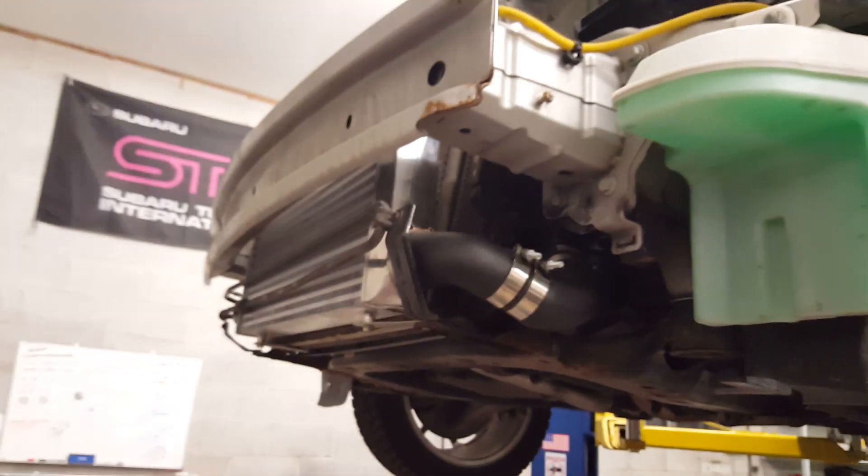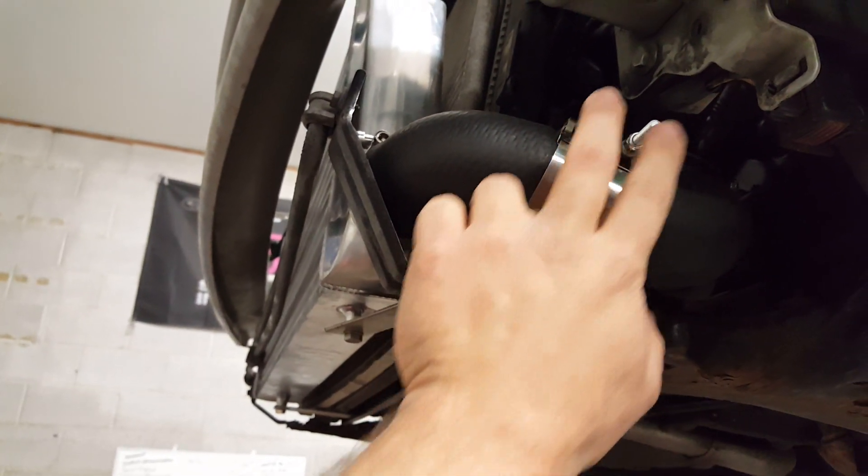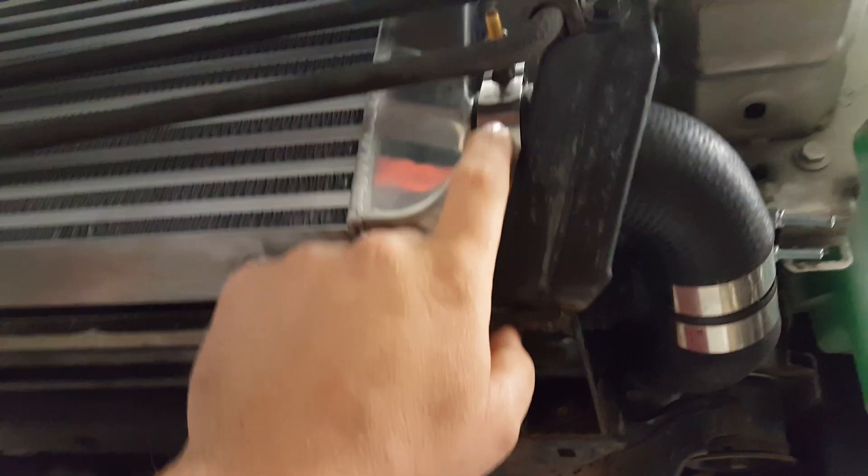Push back your AC condenser after you remove your original intercooler. All I did was I cut right there, right in the middle — two T-bolt clamps, two inch. Right here, 2.25 — use the stock tubing.